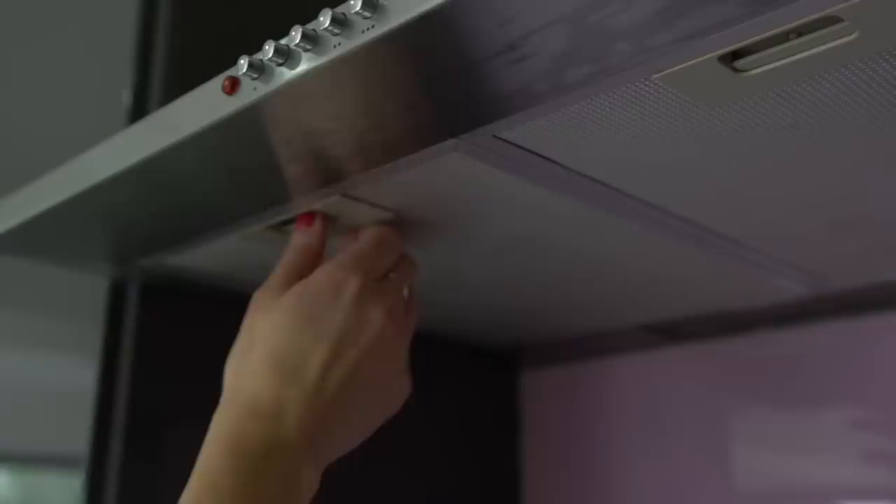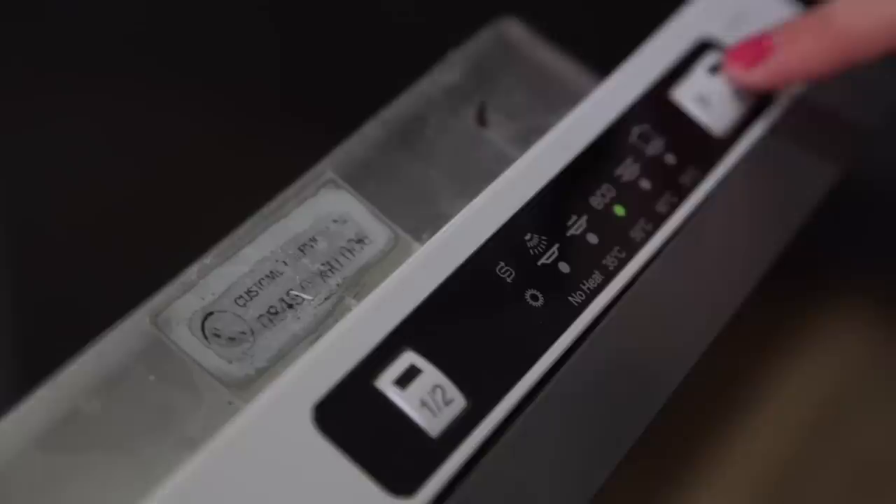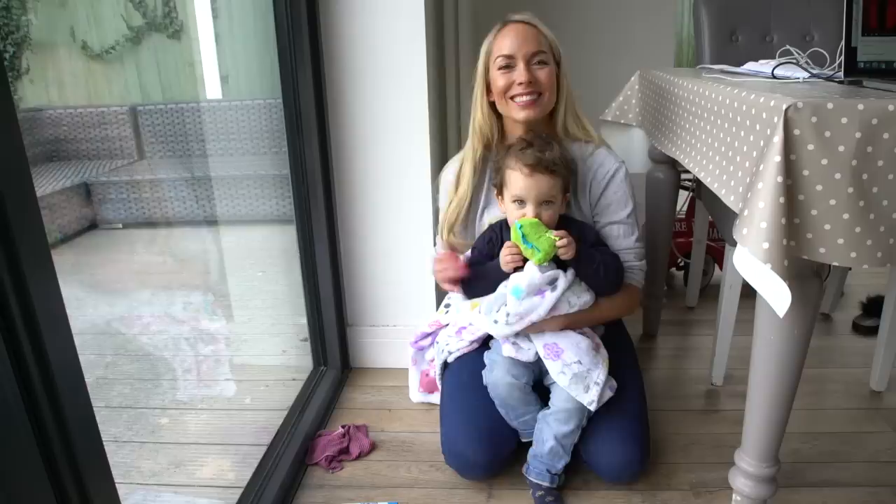Another one you may not have even thought about is cleaning your oven hood filters. These come straight out and you can actually put them into your dishwasher on a hot wash. I'll stick them in on a 60-degree wash and they come out as good as new.